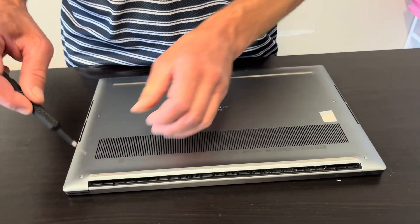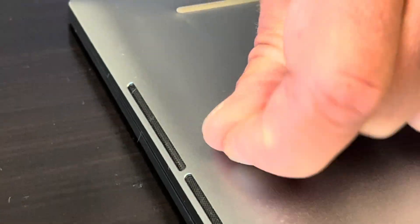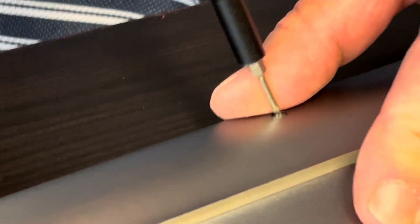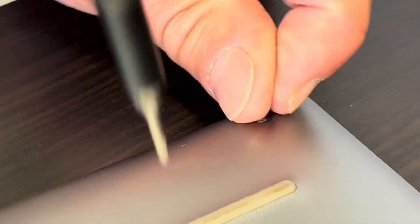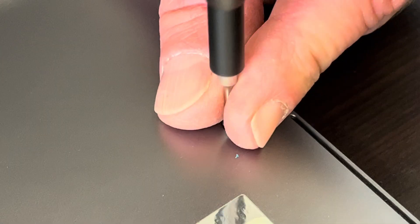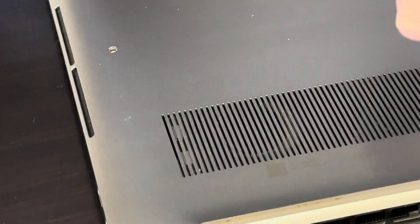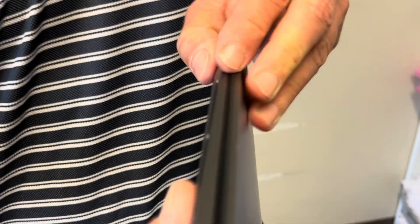You have to use the T5 Torx screwdriver. Now we have to separate the bottom case from the palm rest. Find a gap where you can put your tool in, and use only a plastic tool — otherwise you will scratch your parts.